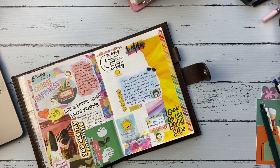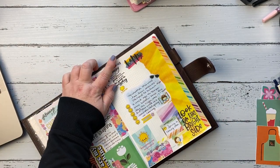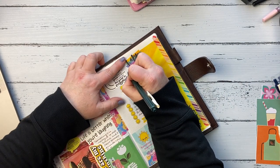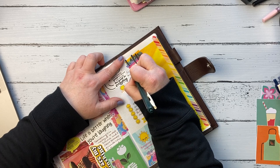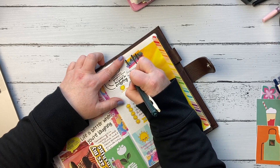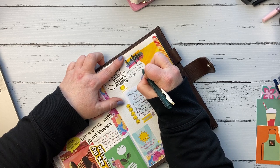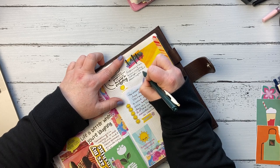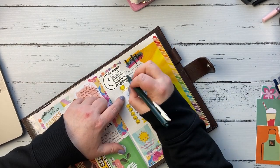This is another quote sticker from that sticker pack from Amazon and it says: 'Be happy, not because everything is good, but because you can see good in everything.' And that was exactly how I was feeling. There at the top I'm just journaling about how February was really rough — snowstorm after snowstorm, and how cold it was. It was just crazy.